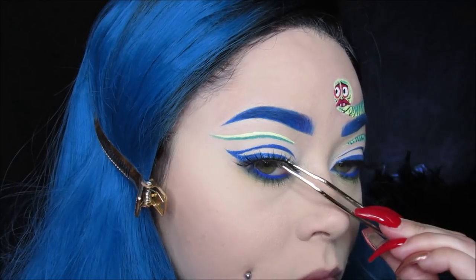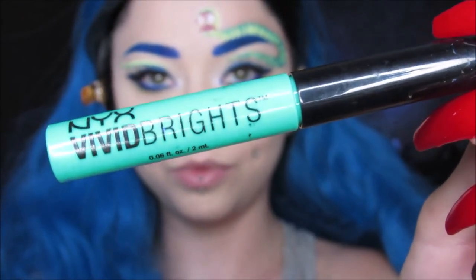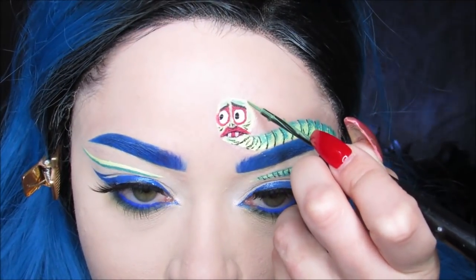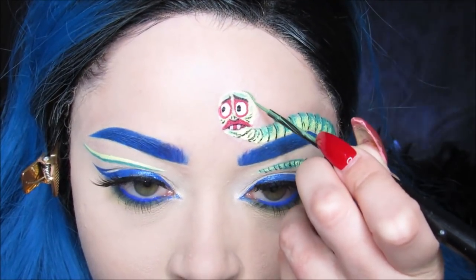I'm using my Vivid Brights Vivid Envy Liner from NYX as well. I'm just doing a couple more outlining details on Maggot to make sure that he's popping out and not blending into my skin.